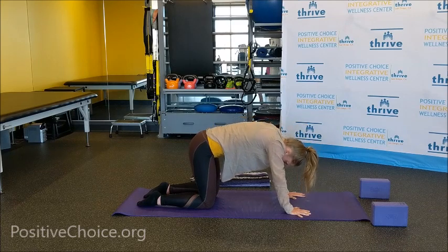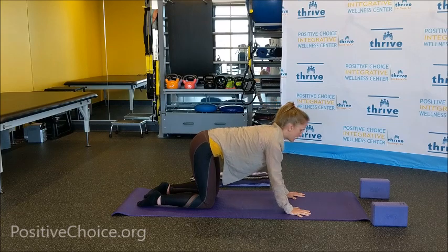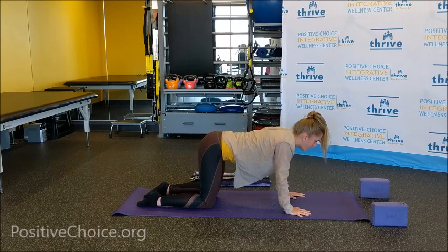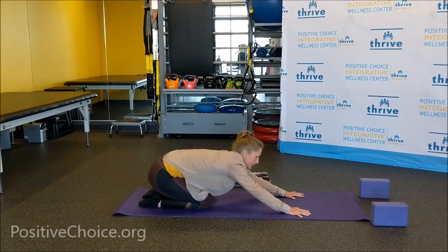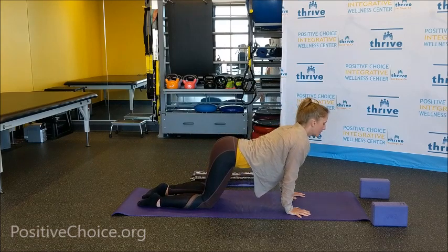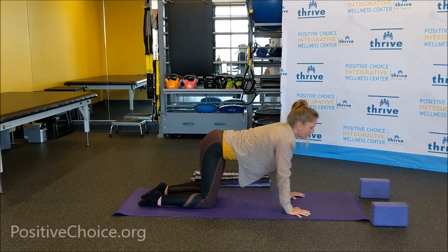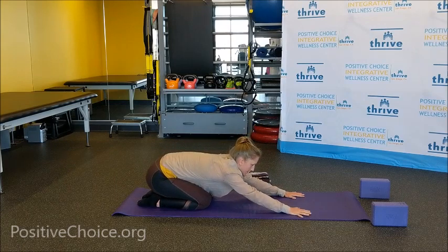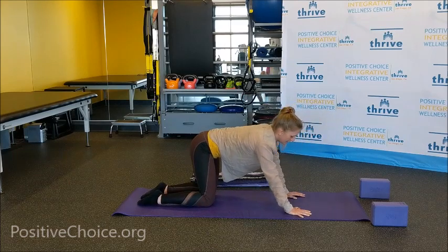We'll do that one more time and then add on. Inhale, lift your tailbone, drop the stomach, lift your chest, lift your gaze. On your exhale, press the mat away from you and curl through the spine. Now we'll begin to create a few circles. On your next breath in, lean forward finding that arch through the spine. On your exhale, send your hips out towards the right side and all the way back over the heels, creating a circle. Continue circling — this movement lengthens the muscles from the lower back, all the way down over the glutes and down towards the back sides of your legs.